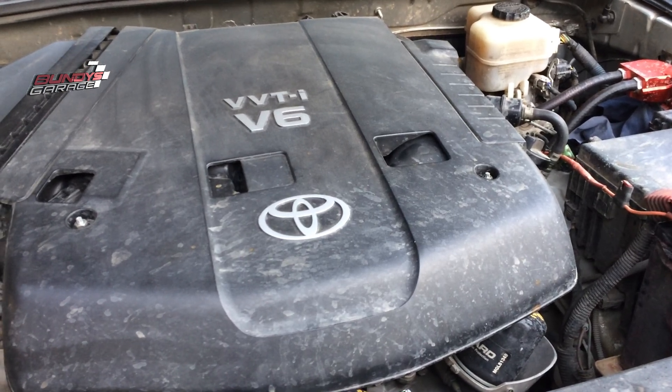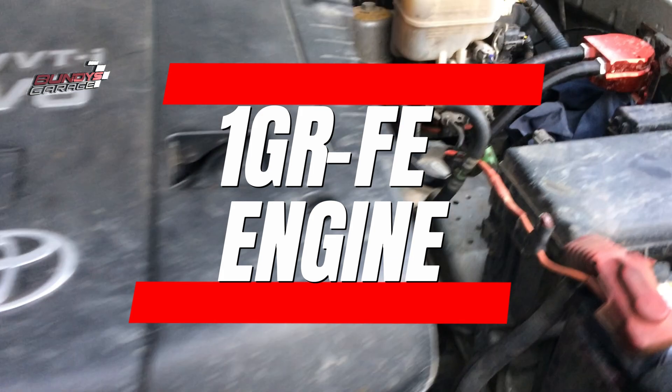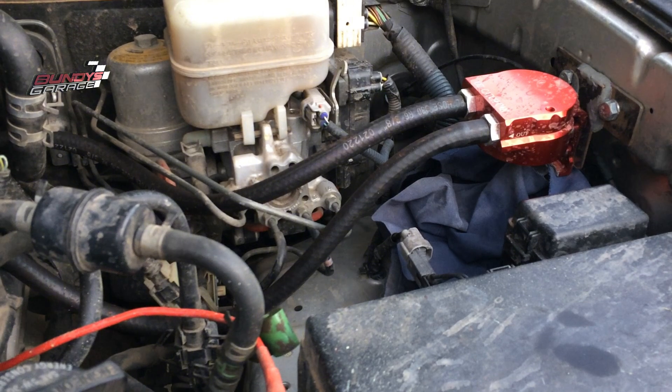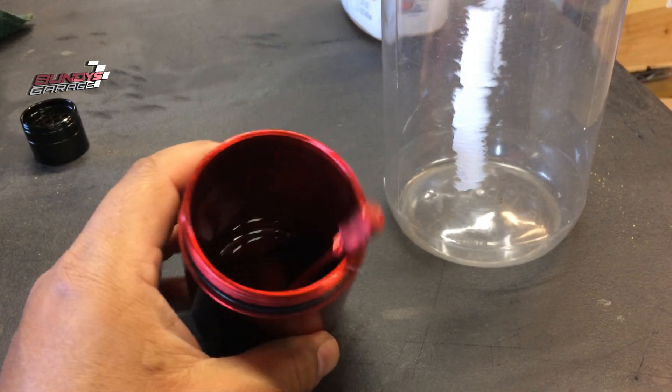Working on a Toyota V6 4.0 liter — you can see right there, Toyota V6. What I'm going to show you guys is I installed an oil catch can at the last oil change, so it has about 3,000 miles on it, and I want to show you what I actually caught in the catch can.